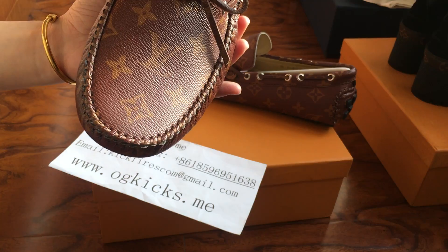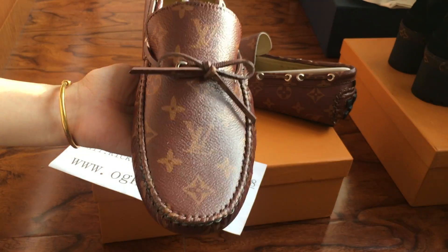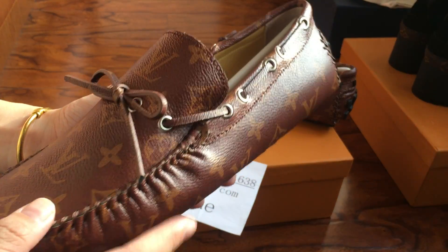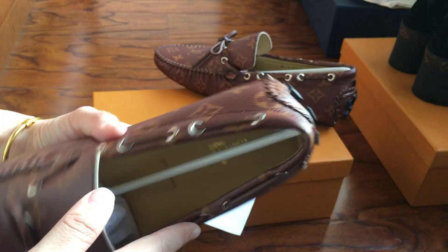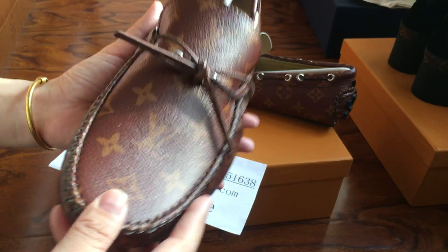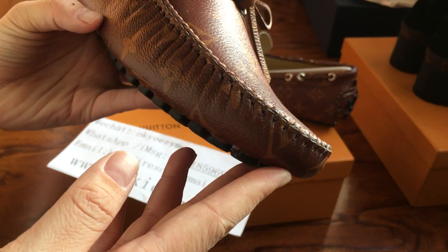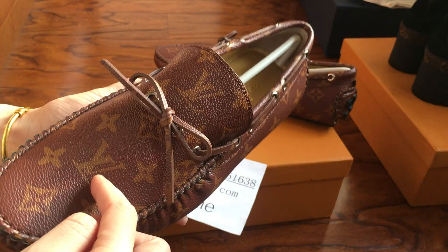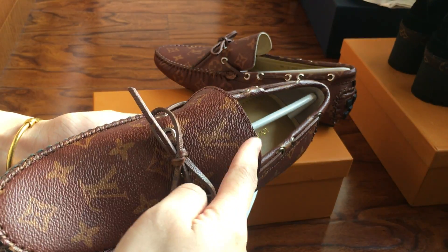The handmaking and craftsmanship is very nice, including the leather material, the stitching, and the tiny details. These are perfect shoes. You can check from my camera that these are nice.